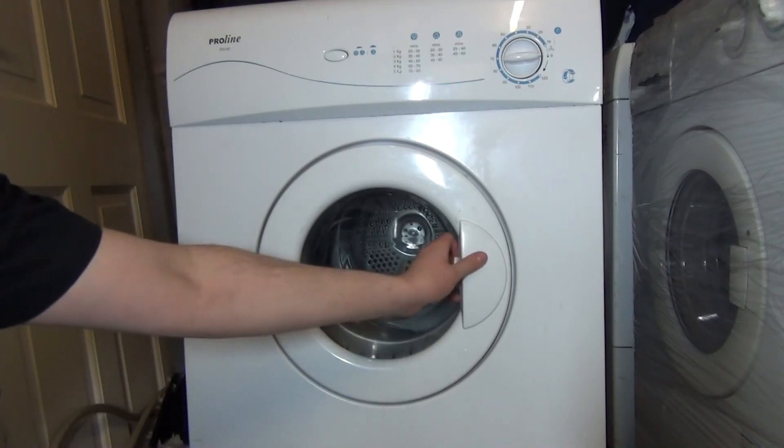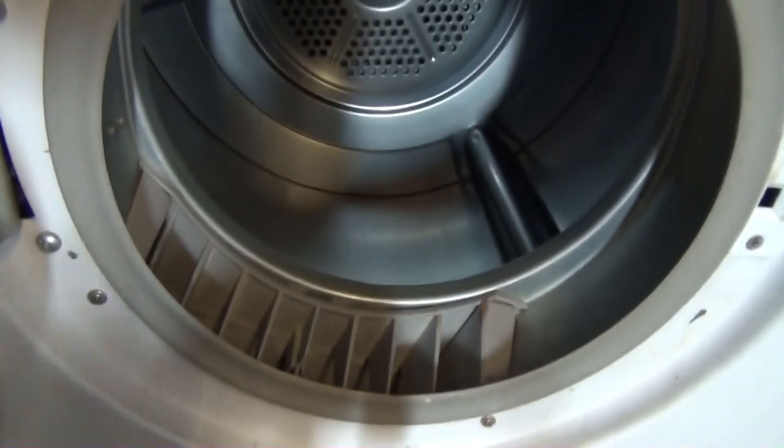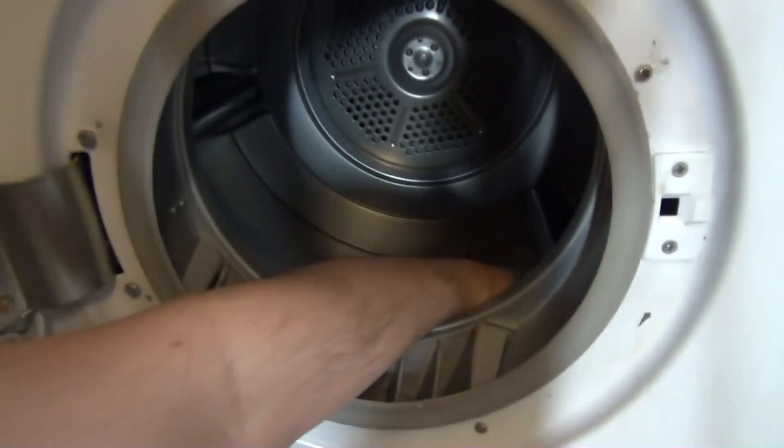What I really do love is the drum — it's all molded. There are actually massive gaps in it on the underside.